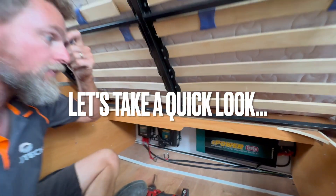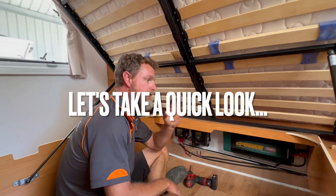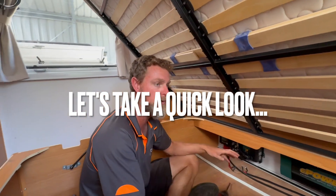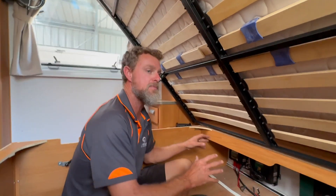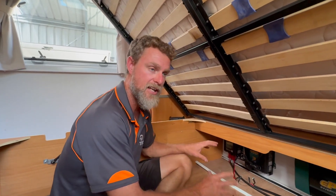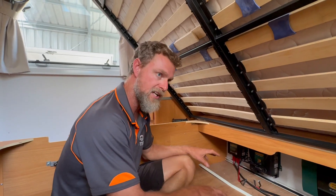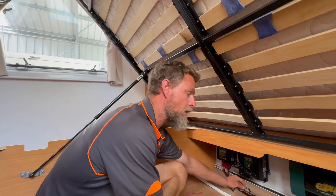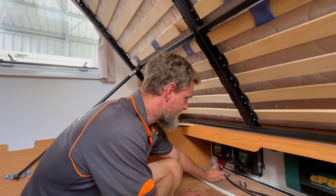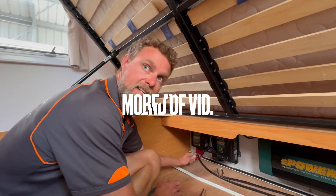When I took apart this van to start installing the new system, I immediately found an installation issue that could potentially cause a fire. What the previous installer had done was incorrectly wire the output side of the DC-DC charger.